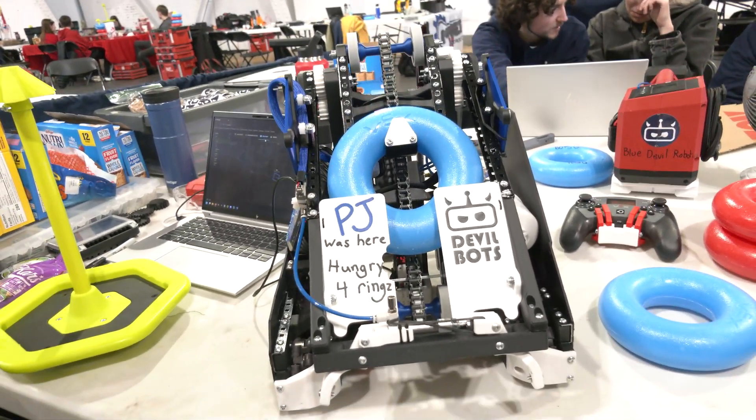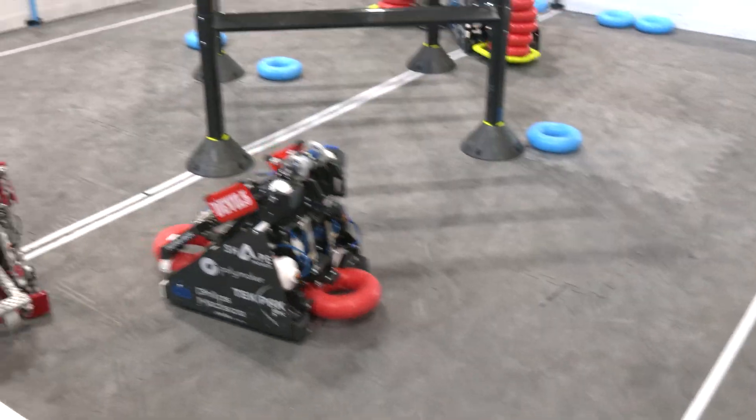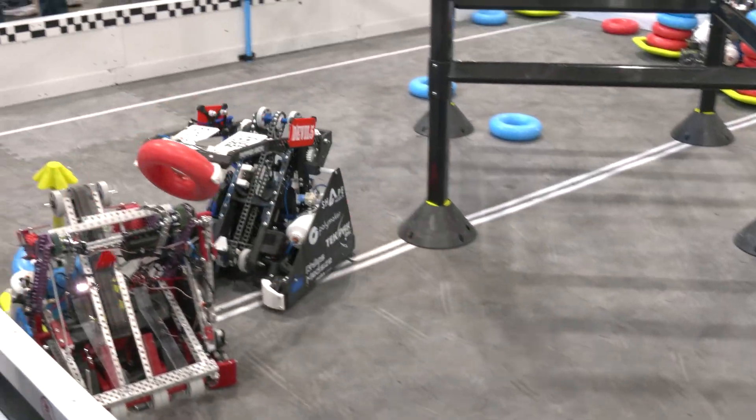I want to ask about match strategy a little bit. In the last match we just saw, you had this clutch play putting the ring up on the Mogo really last second. Talk to me a little about that experience.